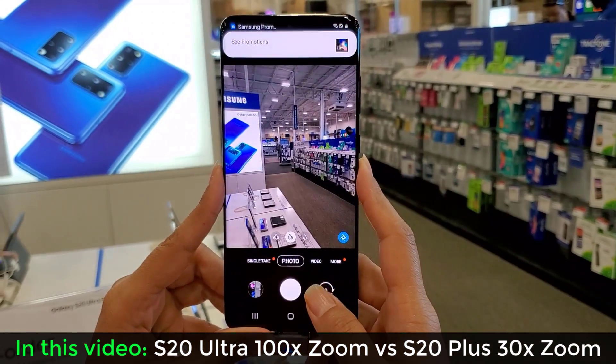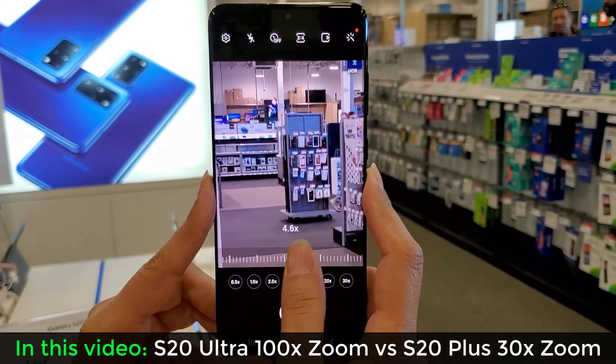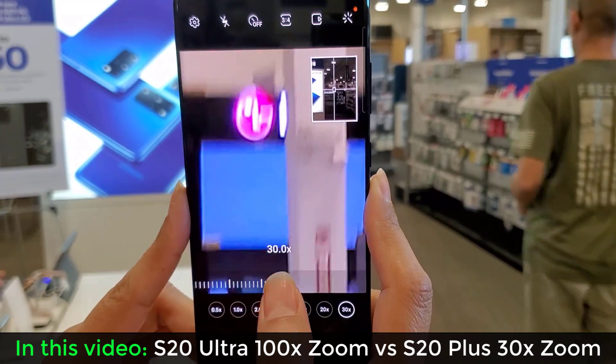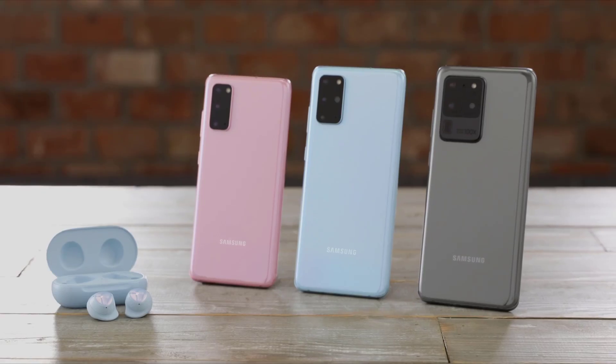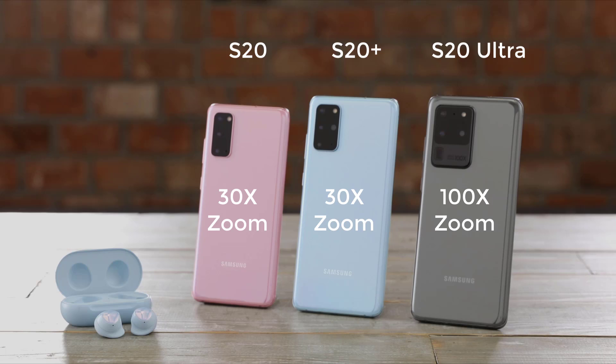Hey guys, Sok here from Sok E-Tech. In today's video I want to quickly show you the difference in range between the Samsung Galaxy S20 Ultra's 100x hybrid zoom versus the Galaxy S20 and S20 Plus's 30x hybrid zoom. The S20 Ultra is the only one capable of 100x hybrid zoom while the other two max out at 30x hybrid zoom. So let's just see how different they actually are.